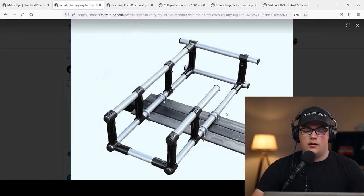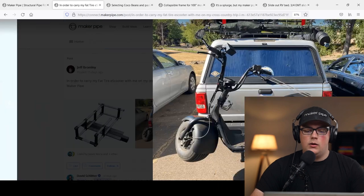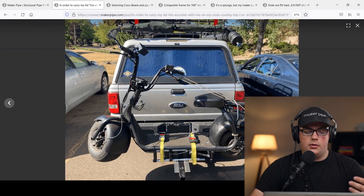He made this frame using conduit and just a handful of connectors. He used four 90s in the corners to build out the main frame and hold it together, and then using T connectors he built out this L-shaped channel that holds the scooter. He then uses ratchet straps to secure it in place.